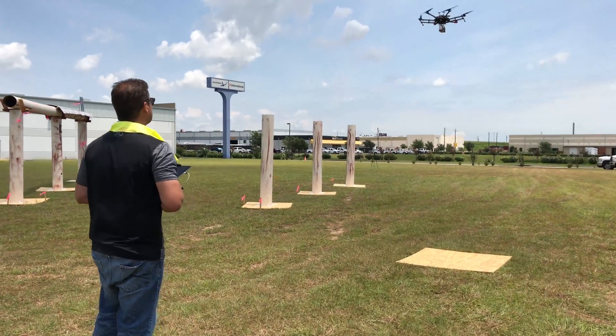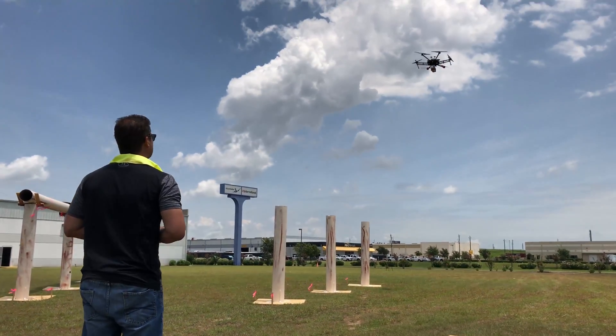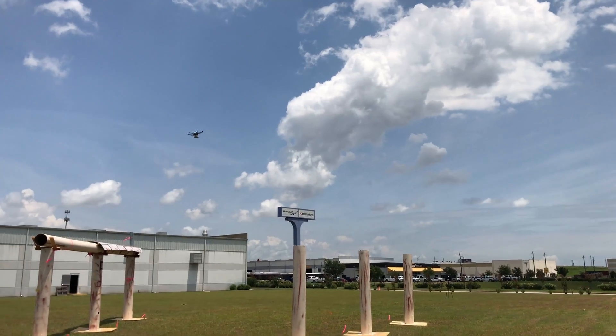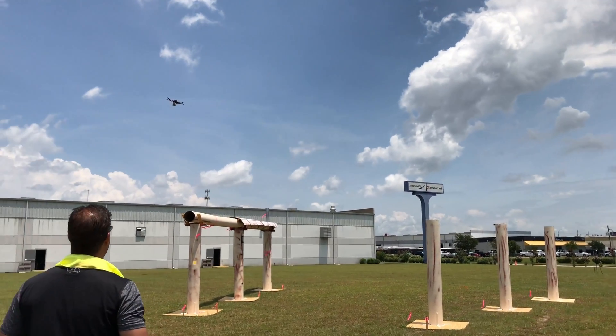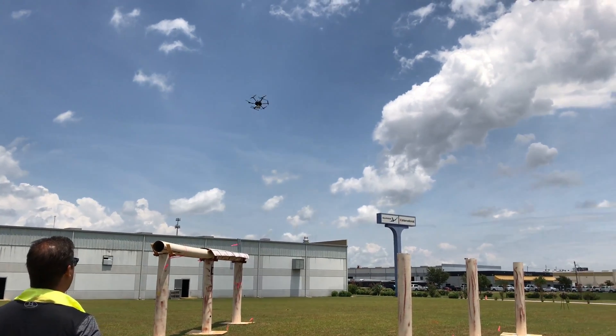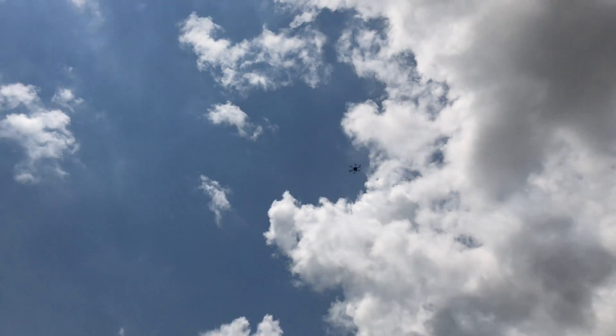They first had me fly an Inspire to see if I was up to the task, and they quickly agreed that I was good to go. After being shown how to set it up and break it down, I was given the opportunity to fly, and it was awesome!